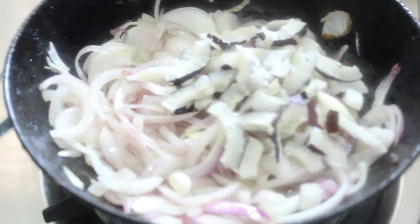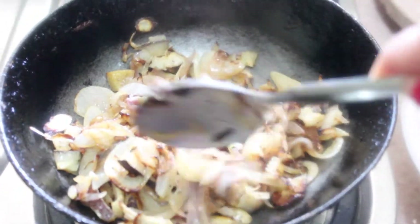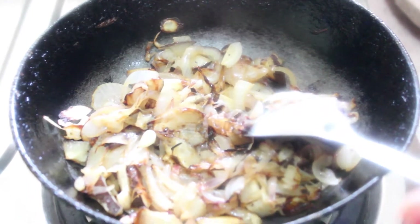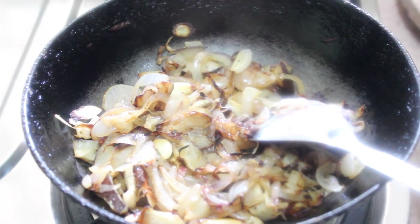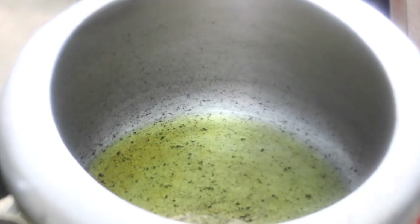We sauté it again. You can see the color has changed and it has turned brown. Now we will switch off the flame, let it cool for some time, then add some water and grind it into a smooth paste.